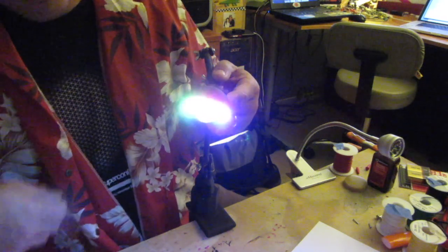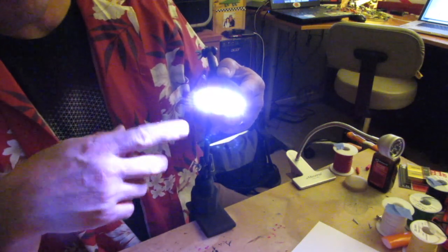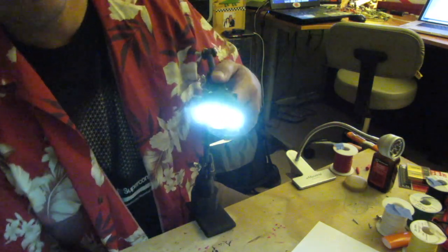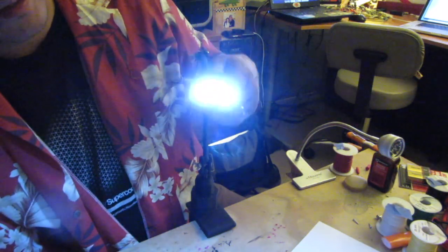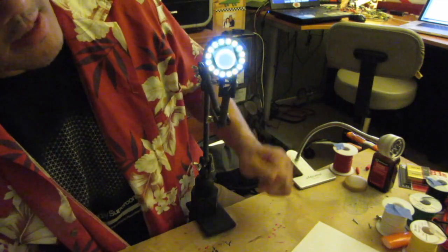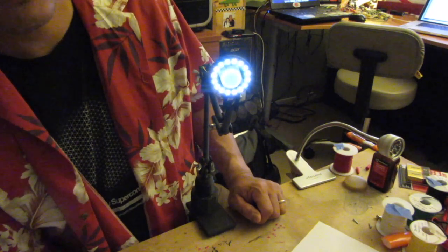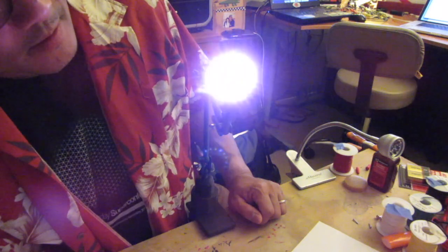And then the last mode is a sort of frenetic, fast changing of pairs of colors. The rotary encoder has been programmed so that if I dial it down, it dials down the brightness of the light. This way it helps keep the light from blasting in your partner's eyes while they're sleeping. So you can turn it up or turn it down.